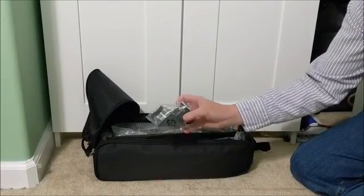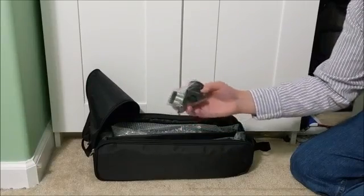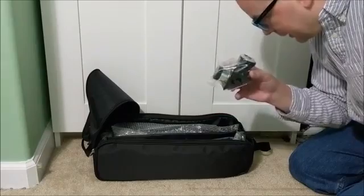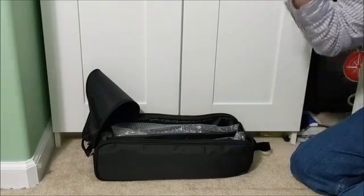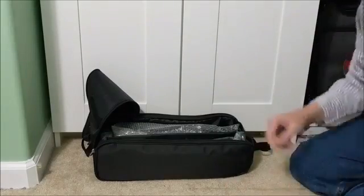Here we have the right angle viewfinder. This will mount into the telescope lens and allows us to stand up and look through the telescope without having to crouch down and look through it straight. So it's an ergonomic design.